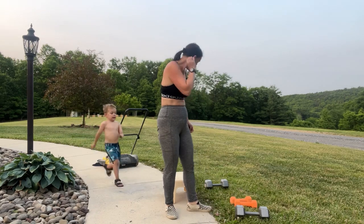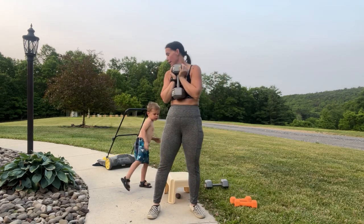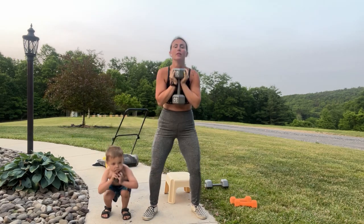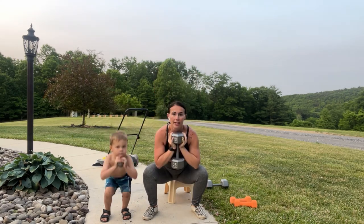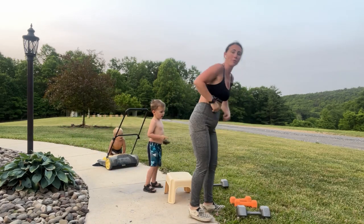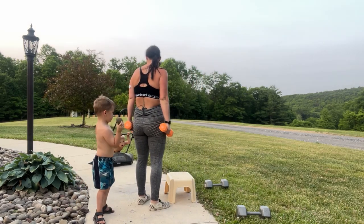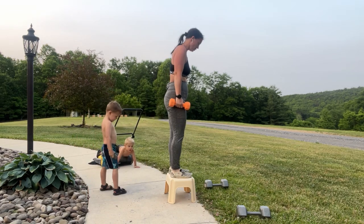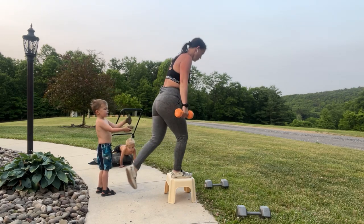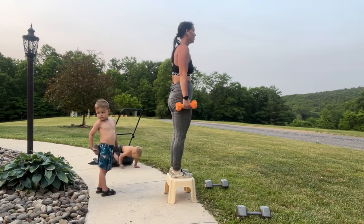Last set — goblet squats. Here we go, sit it back: 6, 5, 4, 3, 2, 1. Good job! Grab your other weights — let's do this last set of curtsy lunges. The second one is wild. Here we go: 6, 5, 4, 3, 2, 1. Nice work!